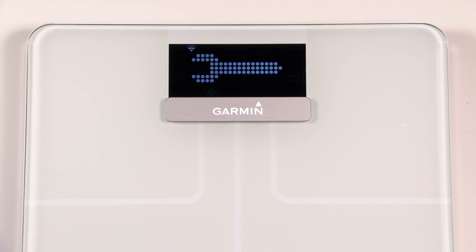This indicates that your scale is trying to connect to the Wi-Fi network you selected on your smartphone. When the scale successfully connects, you will see a large check mark on the scale that indicates that your scale setup is complete and the scale is ready to use.